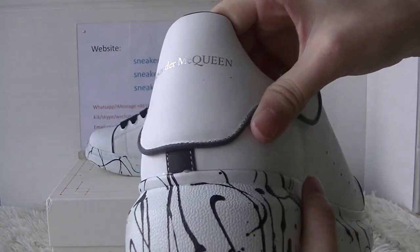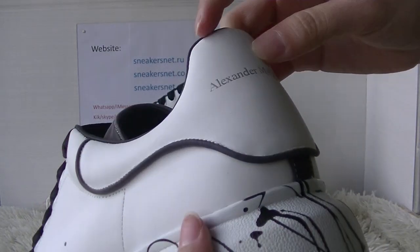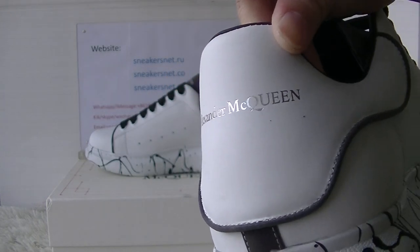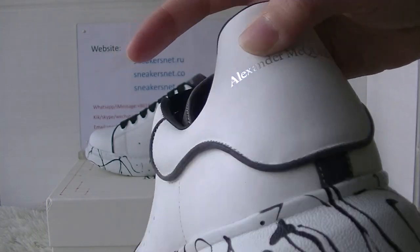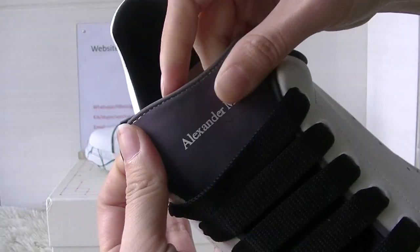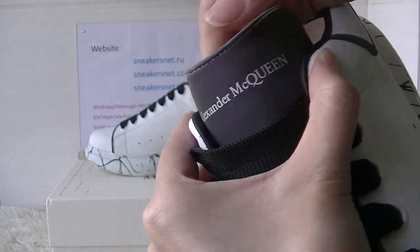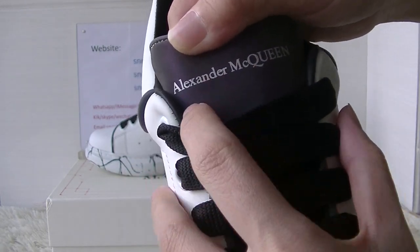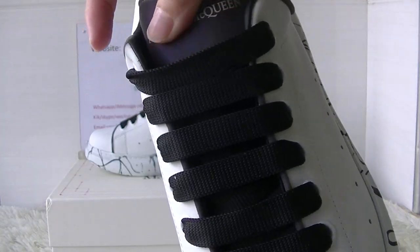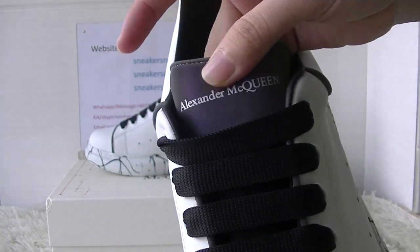Also the heel part here has silver letters. And the shoe tongue is special. Also here got silver letters. This shoe tongue can be reflective — very beautiful.